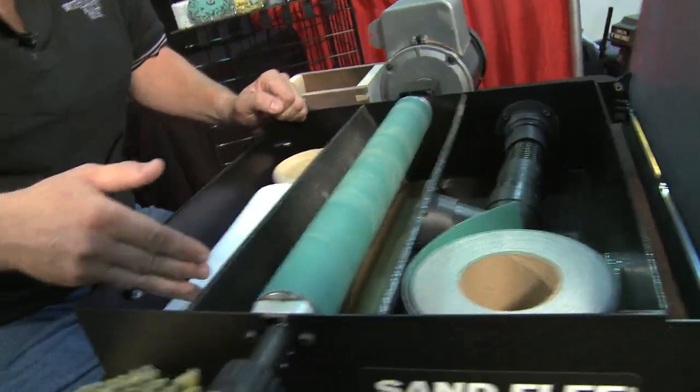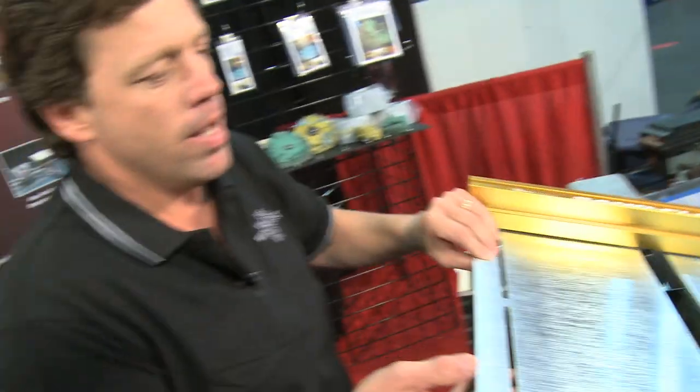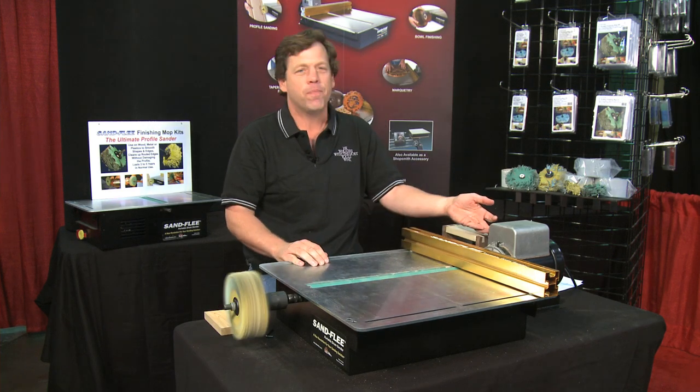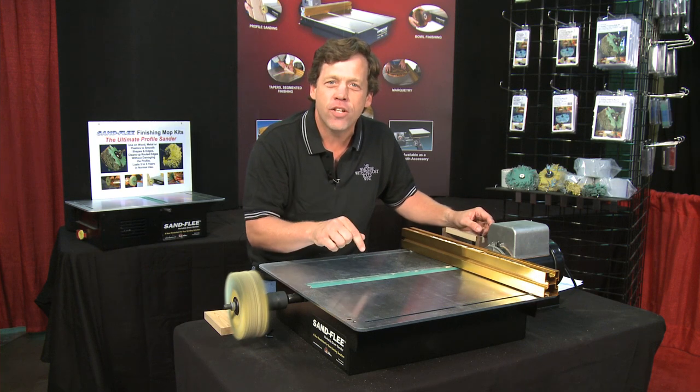There's storage in the back, there's storage in the front. You can put extra rolls, jigs, anything you want all in one place. So it's easy, it's clean, and it's real quiet. How quiet? That's quieter than my daughter's hair dryer. This will probably be the quietest tool in your shop.